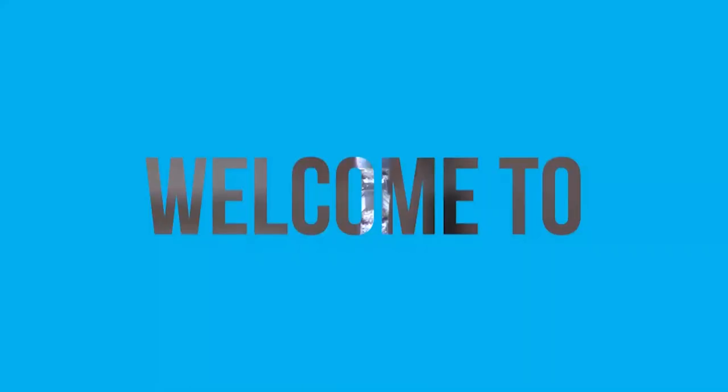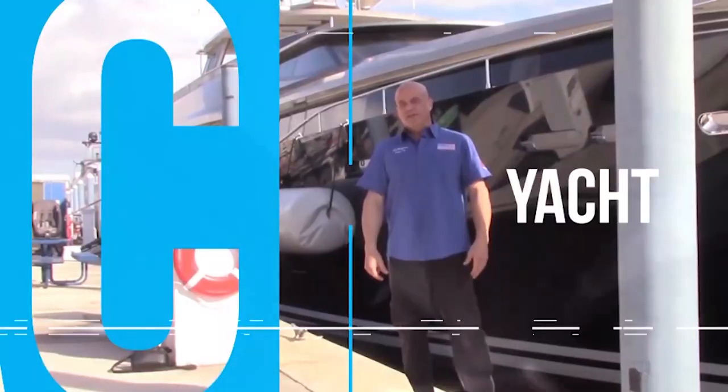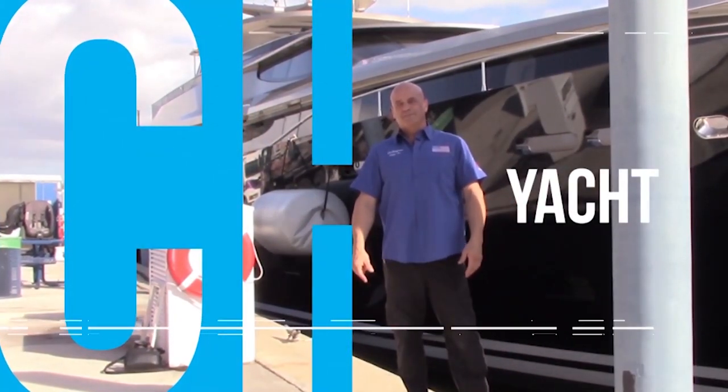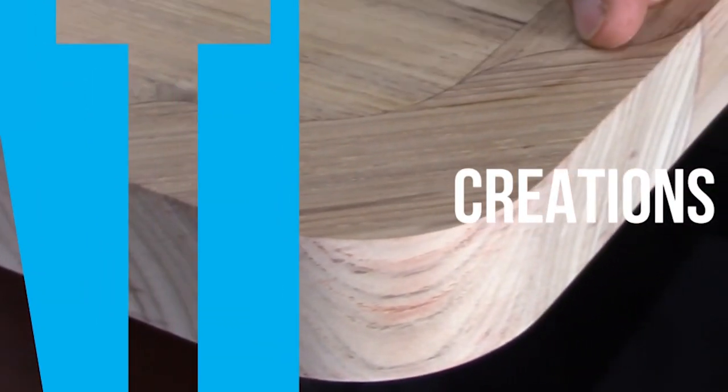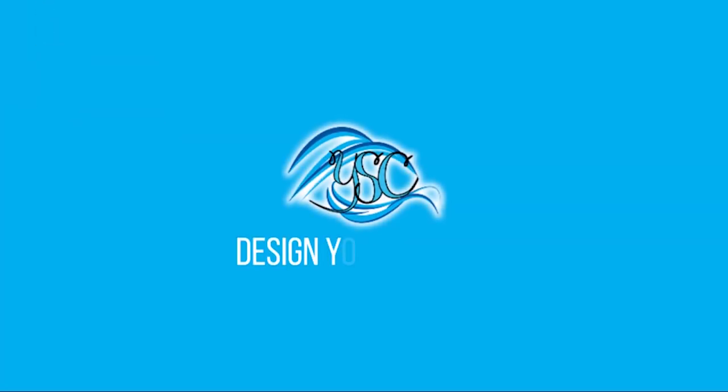Hey y'all welcome back to Yacht Shop Creations. This is Jim your humble host, and today I'm even more humble because I screwed up. We're gonna make a relatively quick video today.